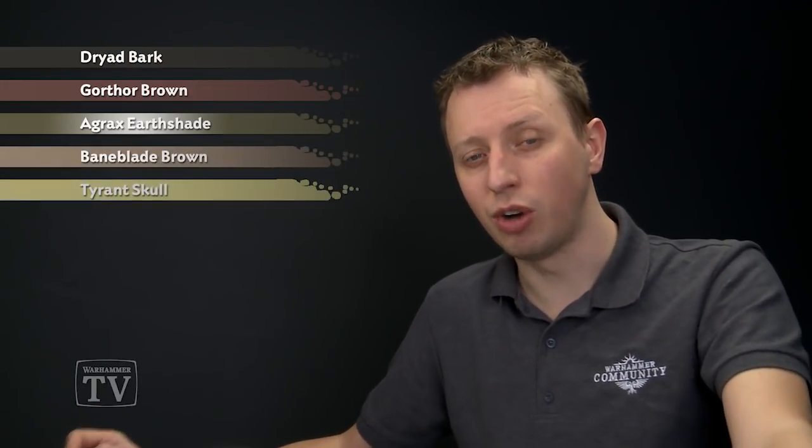To start out with we're going to base coat all the pelt using Dryad Bark, and then we're going to start roughly painting in our pattern using Gorthor Brown. After this we'll shade all over the pelt with Agrax Urshade and then build on that pattern with Baneblade Brown. Finally we're going to add some Tyrant Skull to drybrush the pelt to really bring out the texture of the fur.